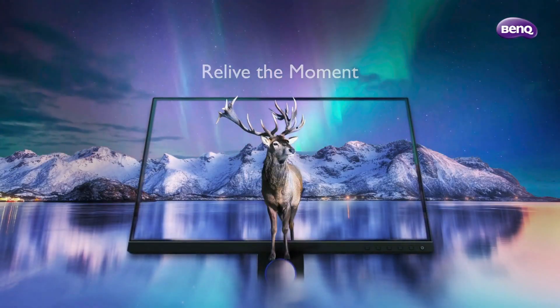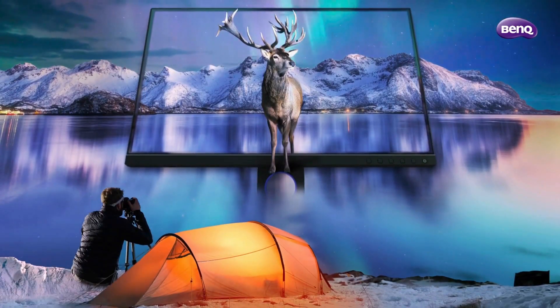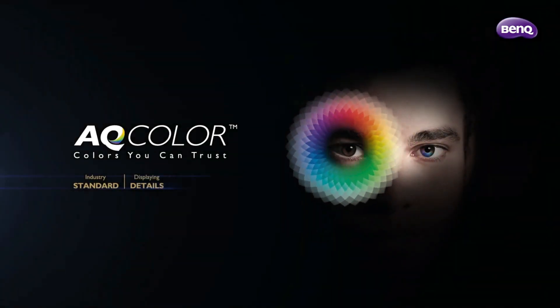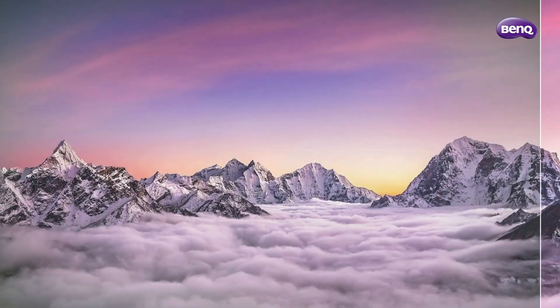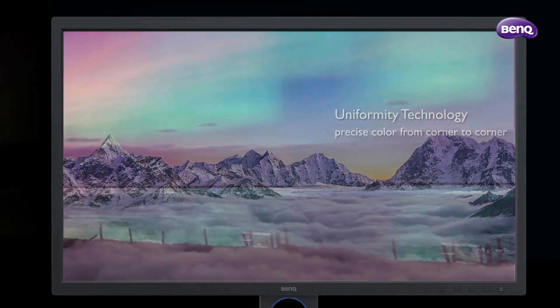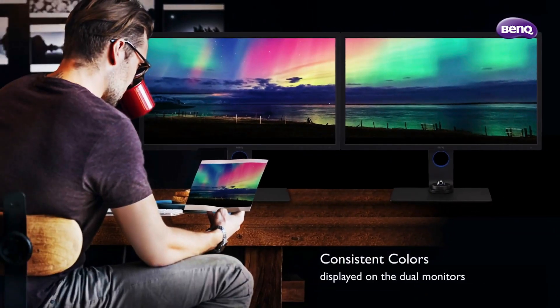Even though I'm going to be calibrating my BenQ monitor using BenQ software, the settings you see me use do translate into other calibration software, along with a different brand of monitor and a different calibration device. The monitor I use day to day is my BenQ SW321C, a 32-inch 4K display which has a matte display meaning little to no reflections, so I don't find the need to use the included lens hood.